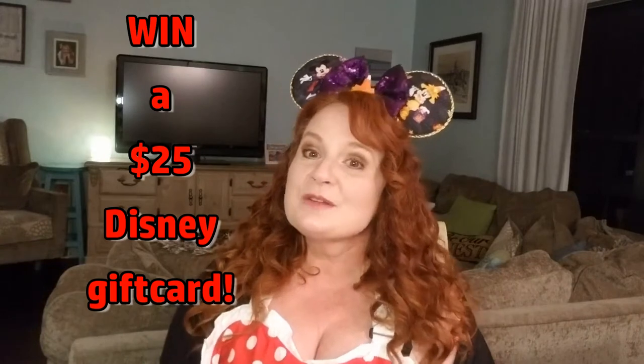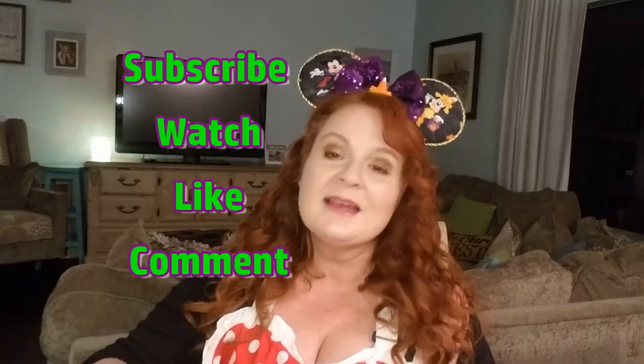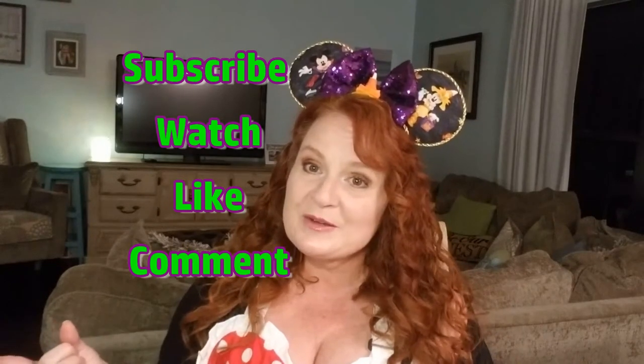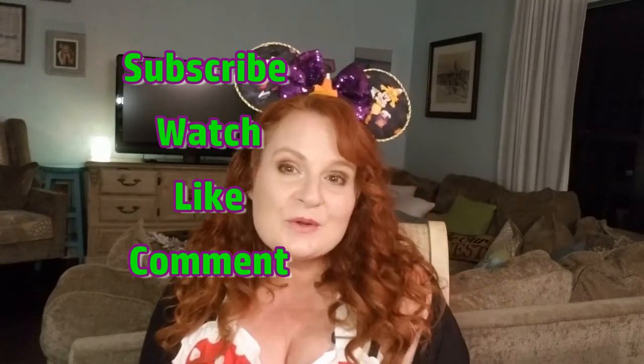I'm going to link all the channels down below and you'll want to watch their Cupcake War videos, like them, leave a comment, subscribe to all the channels, and then on the Cupcake Wars video you think should win, put Pumpkins 3. The YouTube channel with the most comments that say Pumpkins 3 will win — and I want that to be me, so pick me, write Pumpkins 3 right now.